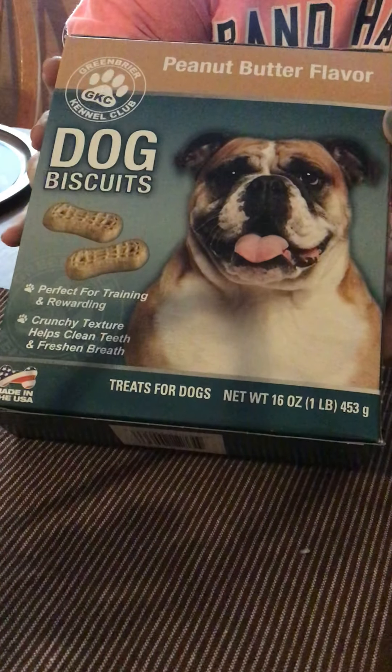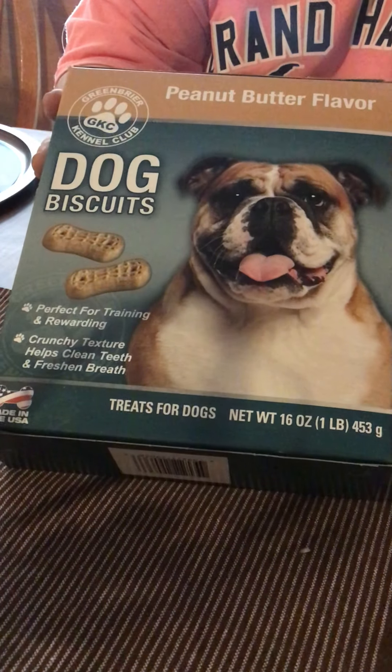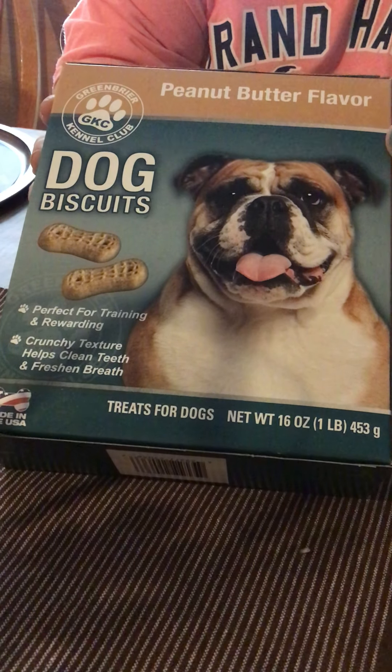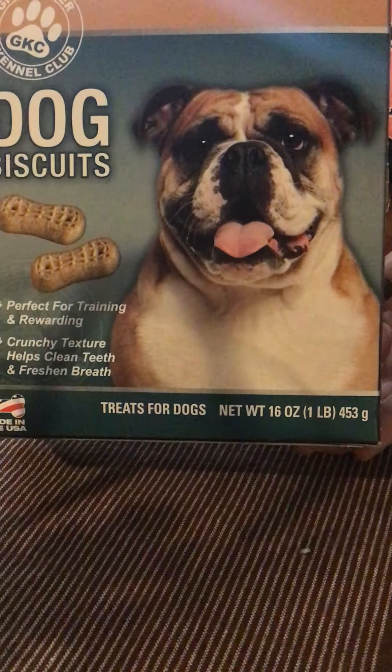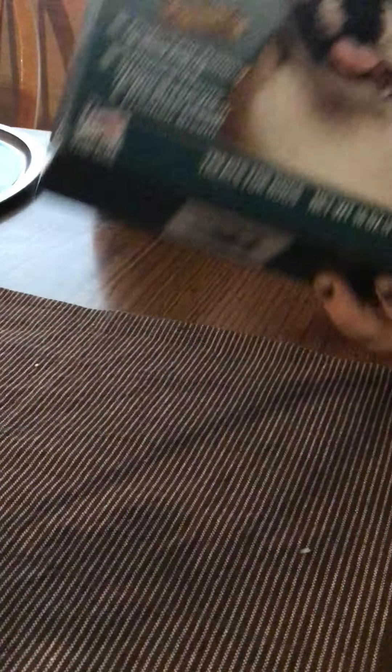Then I had to pick up some more treats for my dog — she absolutely loves the peanut butter flavor, anything peanut butter. So I always get these. You get 16 ounces, so one pound. I really recommend these; she really likes them.